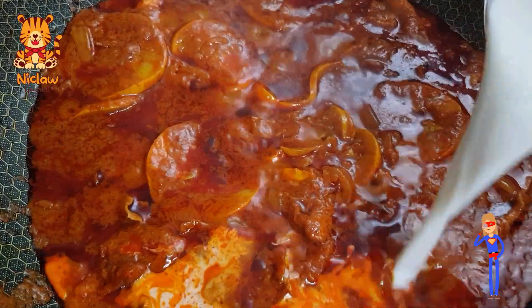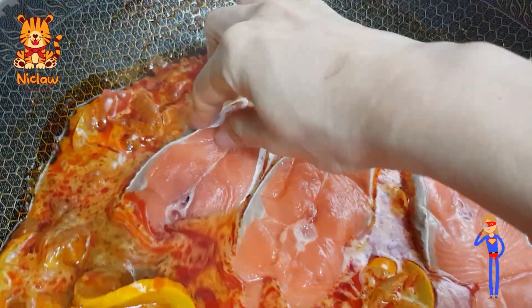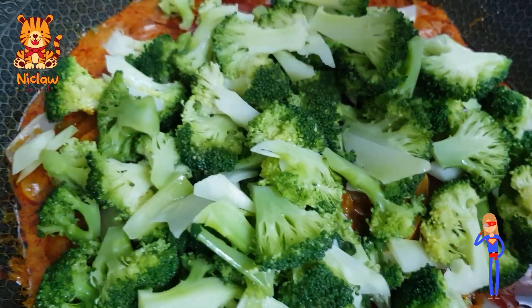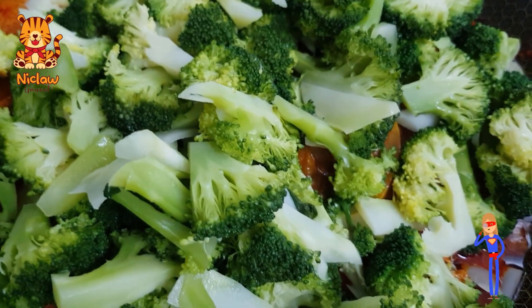Now add in 120ml of milk, then add in the trout — there are 3 pieces here for 3 of us. Bury the trout underneath the curry. Add in 2 heads of blanched broccoli. It's okay if there seems to be not enough space for all the broccoli.